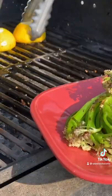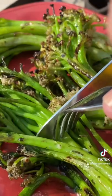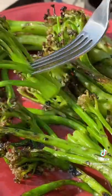Throw those on a plate. We're gonna hit them with that charred lemon. That's it — super simple, totally delicious. What a treat. Cheers everyone.